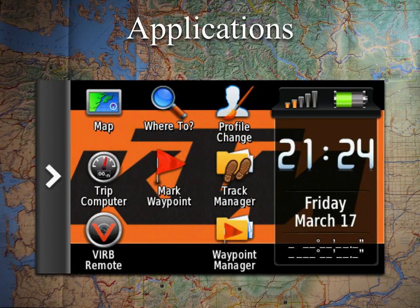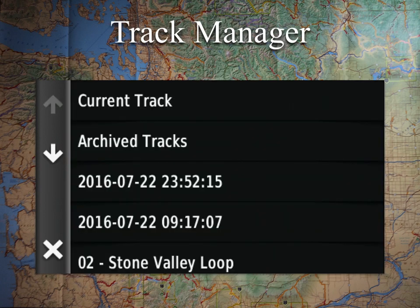Now we move to the Track Manager. Tracks are something we use a lot. You'll have your current track — that red breadcrumb trail behind you — and when it gets full, either by daily save settings or when the file is full, it will become an archive track. You'll also import saved tracks, which show up as separate entries.